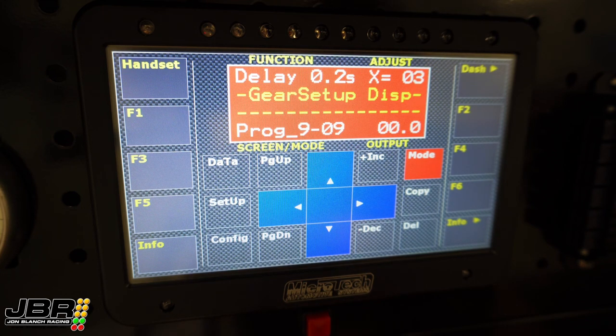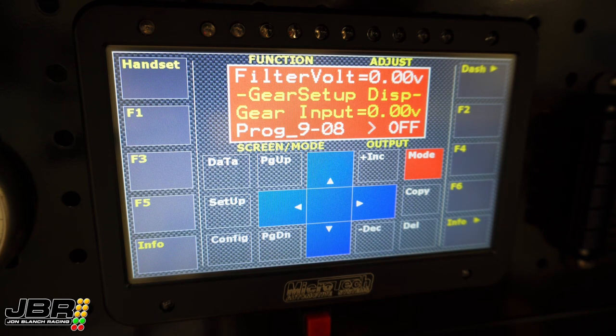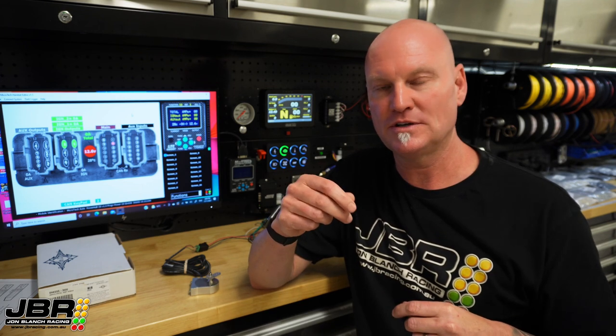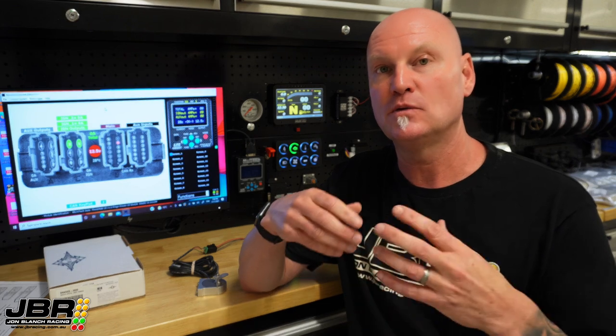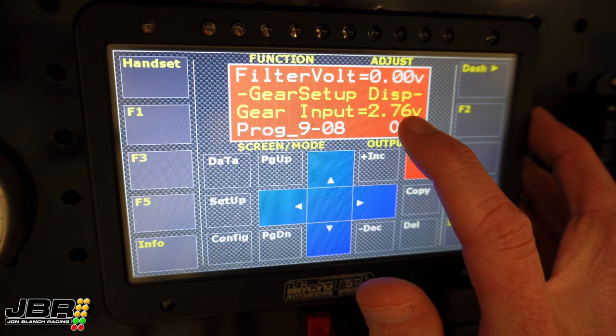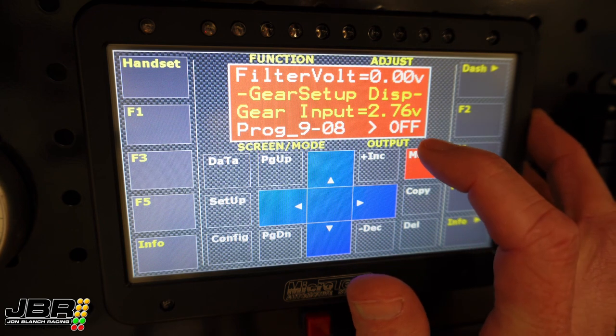From there, we need to arrow back to the left again to the filter volt screen. I usually put a value of around 0.14 of a volt in here. The reason we need that filter volt setting is because in the real world when you change gears, there's always a little bit of slack in the cable or backlash. The engine mounts and transmission will move, the body of the car moves and flexes, and the actual sender unit doesn't always go back to exactly the same spot every time. So if I use that 0.14 of a volt value as an example — when I drop it into gear, if the voltage is within 0.14 of a volt of what I've calibrated that gear to be, then it will still display the correct gear on the screen. Once you've got a value in all those settings, you should see a voltage value start flashing on the screen, and when you see that you can start to calibrate the voltage for each gear.